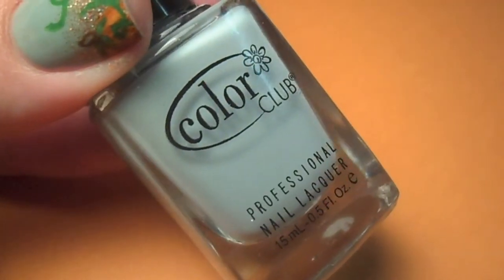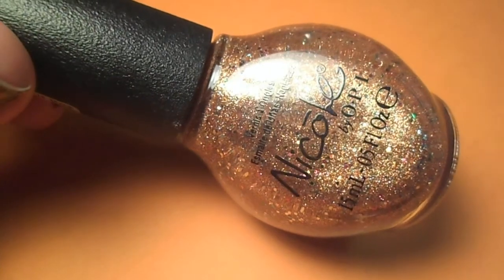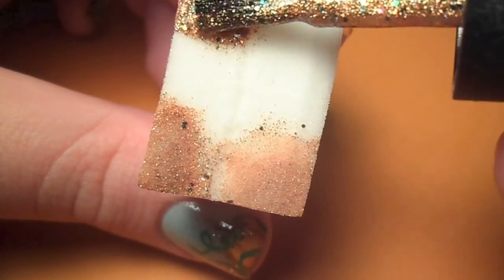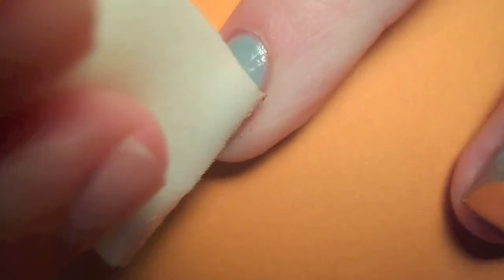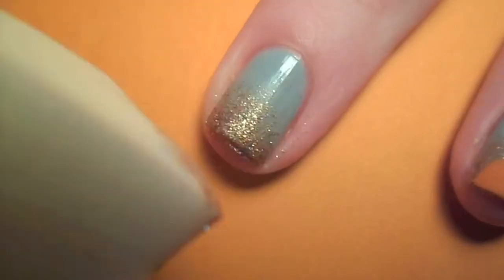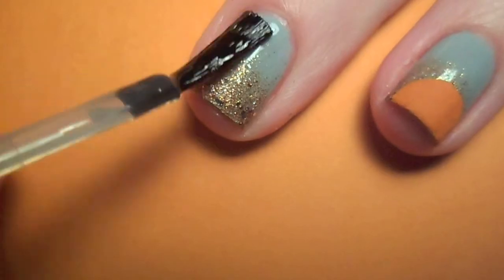I started with two coats of a bluish gray polish and let it completely dry. Next I applied a chunky gold glitter polish to a cosmetic sponge and stippled it onto the tip of my nail, gradually fading it up. You can always skip this step — I just thought it added some extra pizzazz. Then I applied a fast drying top coat to smooth out the texture.